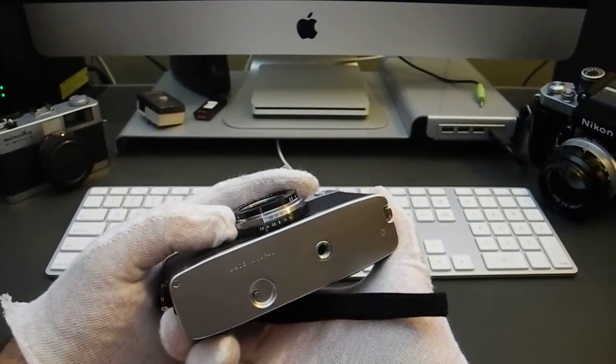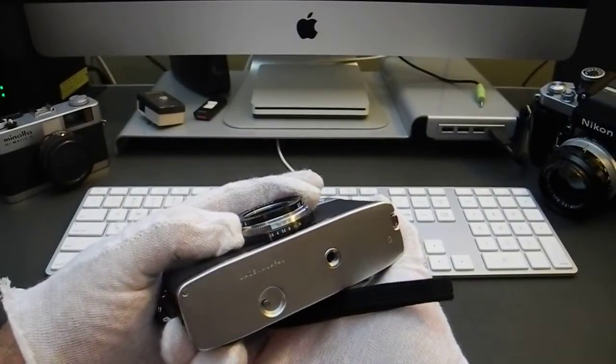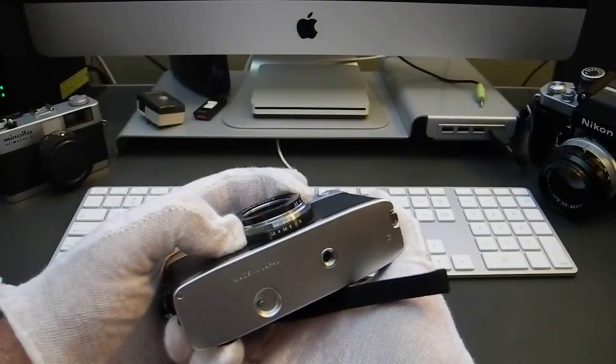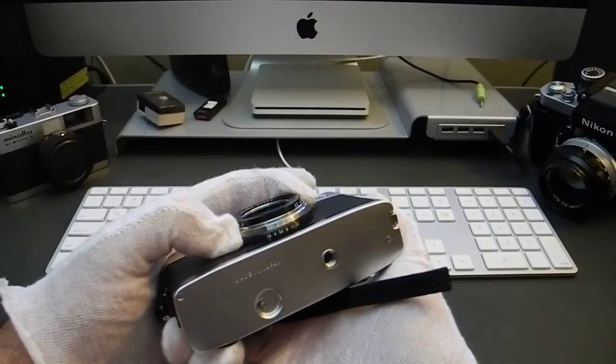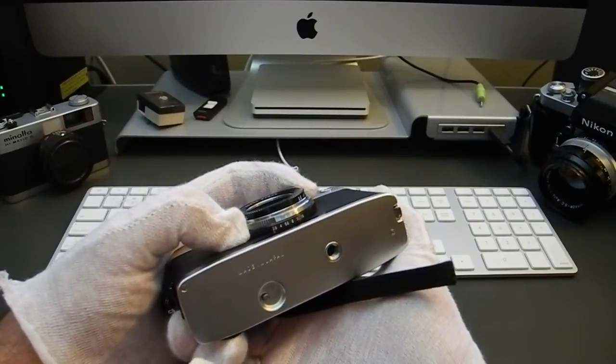One of the nice things about this camera is once you get the EV that you want, you can turn both knobs at once — varying your exposure if you want shallower depth of field, more depth of field, or a higher or lower shutter speed — while still maintaining the proper EV.